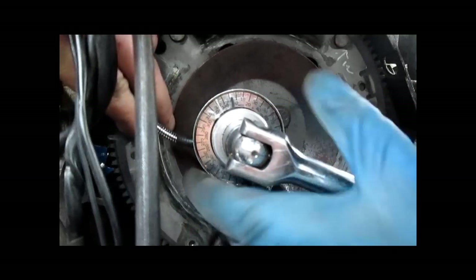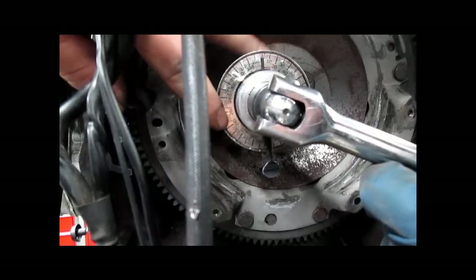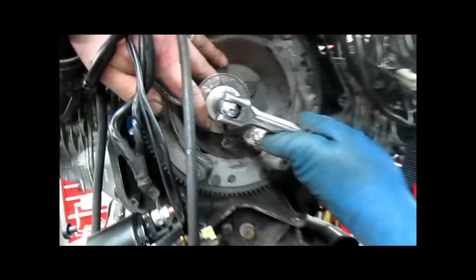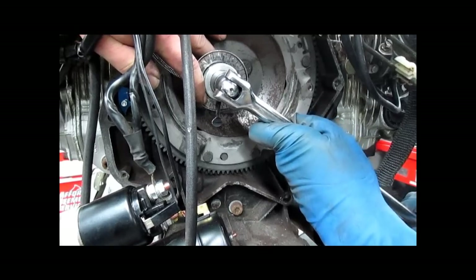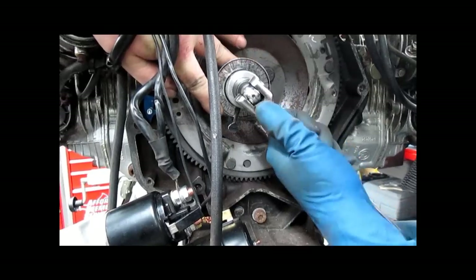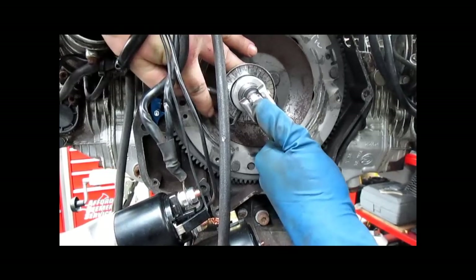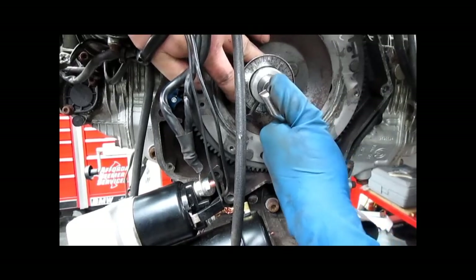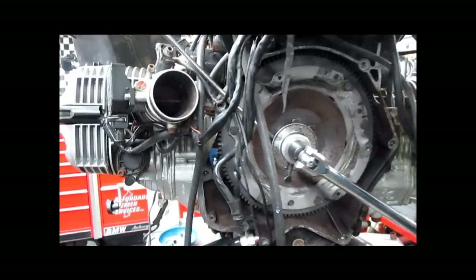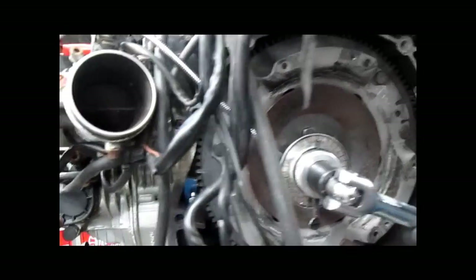We're going to turn it 32 degrees. That needs to get locked. About 32 degrees — that's kind of a pain in the ass. So now we'll reposition. We're going to stay on that bolt. I'm going to mark that green so we know that's been torqued and move to the next one.